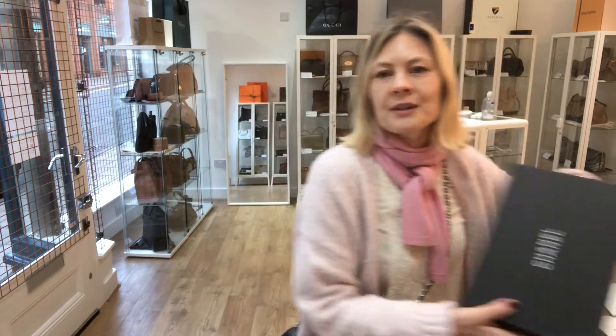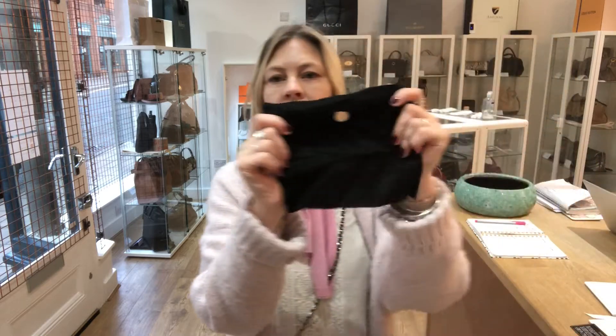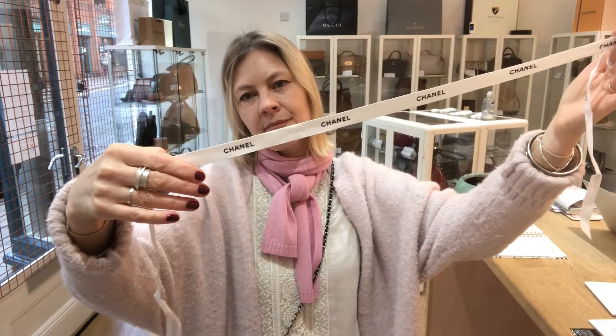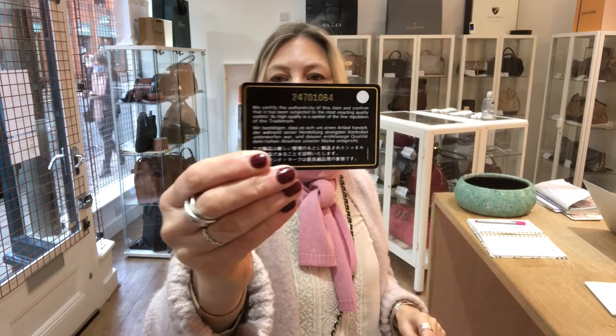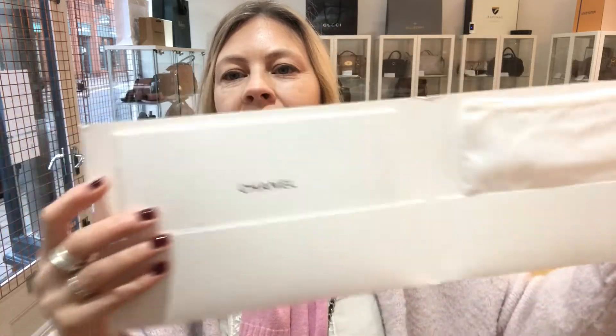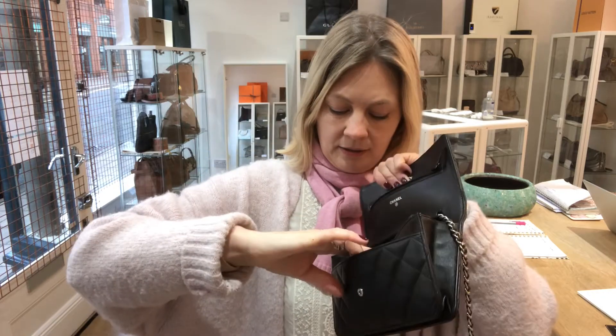It comes with a whole bunch of stuff — a Chanel box, Chanel dust bag, a little felt sleeve for when you pack it away, Chanel ribbon, and an authentication card. There's a Chanel card with the care document showing the size, and then a bigger version with the sleeve and more information. I'll show you the sticker — it's just underneath here. There's a photograph of that on the website; you'll be able to see it there.